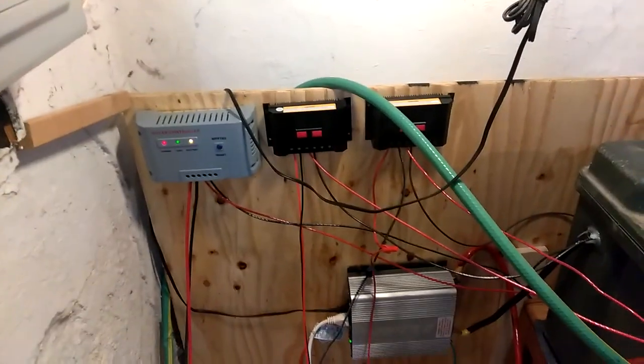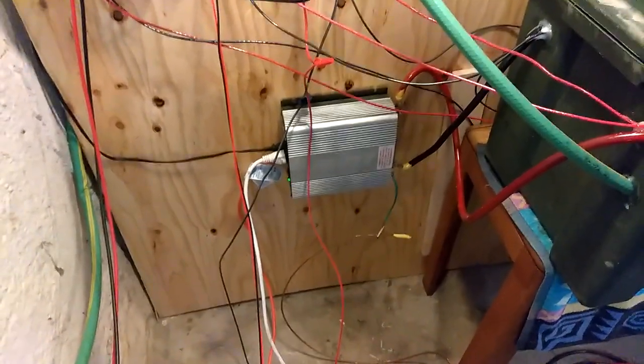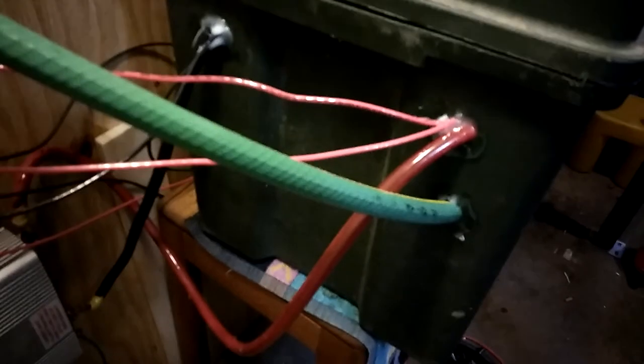We have two or three charge controllers and a great big inverter. Right now we're running the refrigerator. Inside here I have four batteries, sealed — I got the caulking on there, the hot wires and the cold wires.